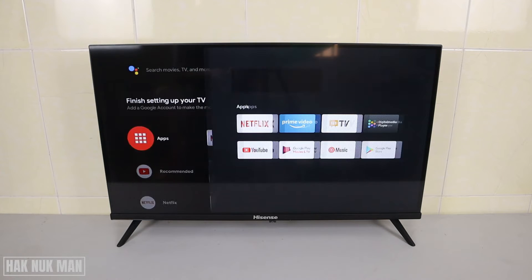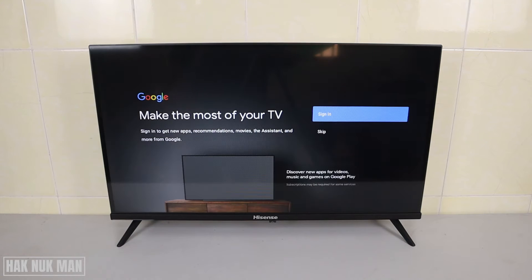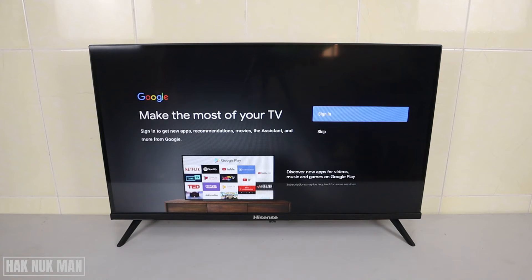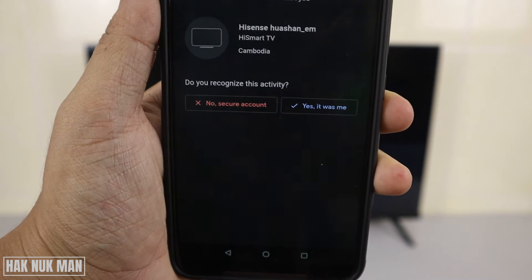Selecting 'Get More Apps' will bring you to the Play Store, and it will request you to sign in. Just select 'Sign In' and make sure you already have a Gmail account. Now select 'Sign In' and input your email address.